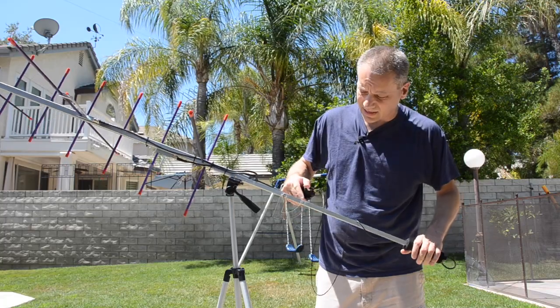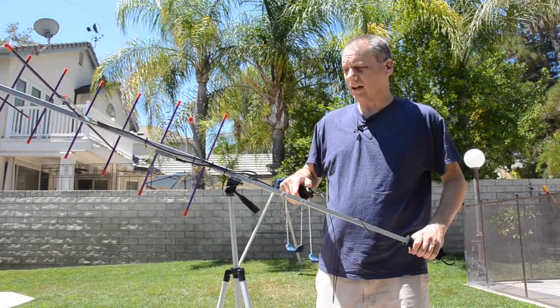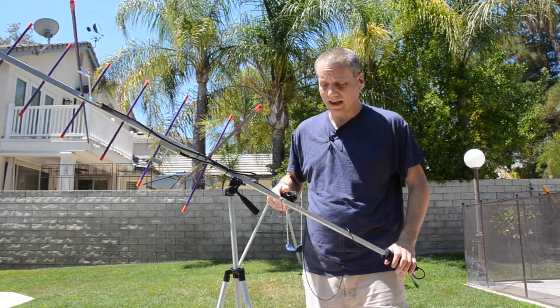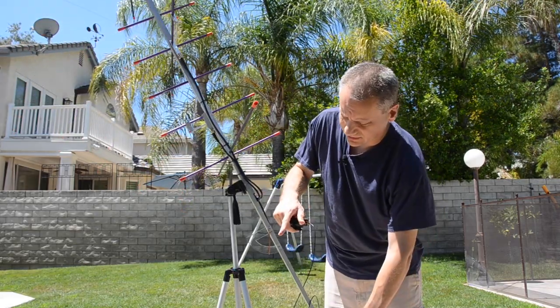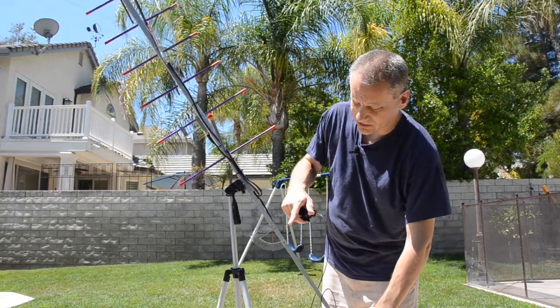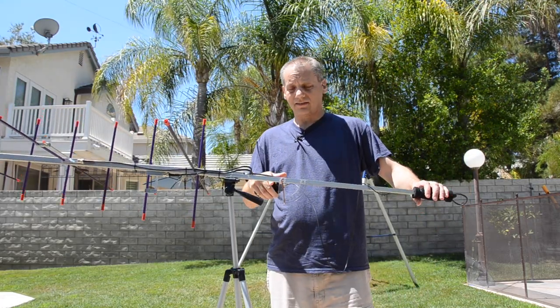What I added is a tiny angle gauge that makes it very easy to spot and direct the antenna to the right angle. You can see it's a tiny needle that just shows you the angle — it just uses gravity.